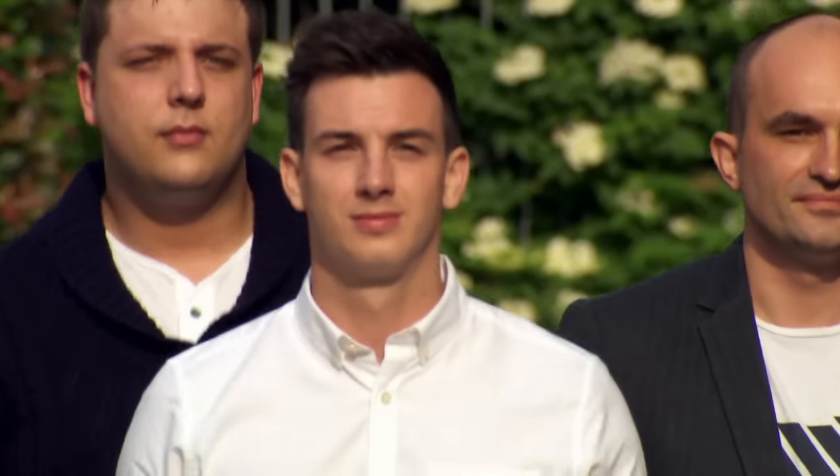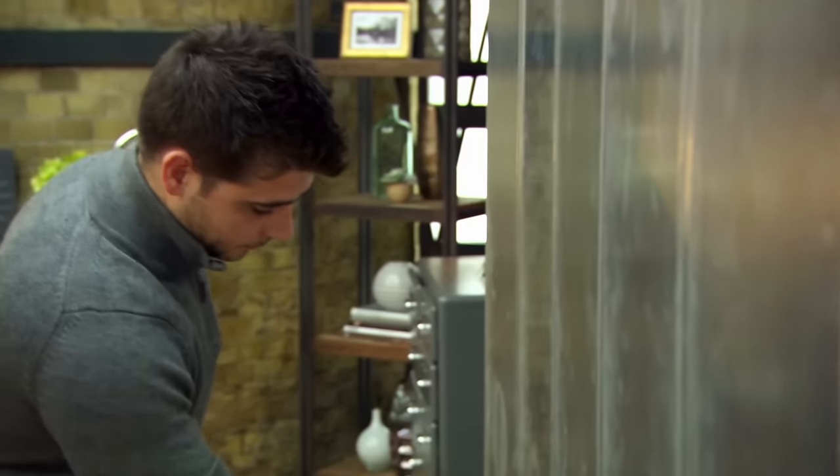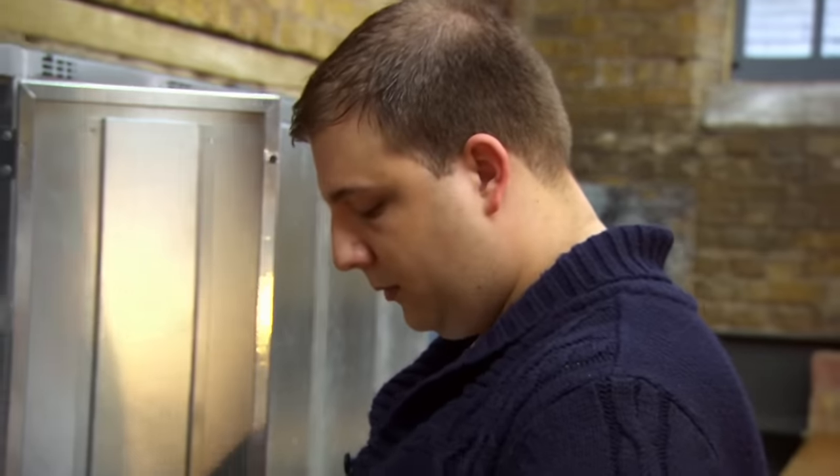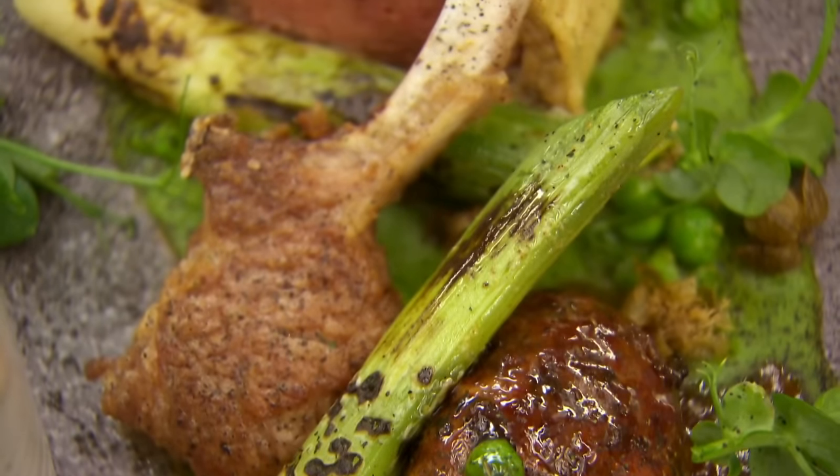The hunt for the next professional MasterChef champion is on and these six chefs all believe they have what it takes to win the title. Today they face two challenges set by judge Greg Wallace and two of Britain's best chefs, Monica Galletti and Michelin-starred Marcus Wareing. Let's see if they have what it takes.